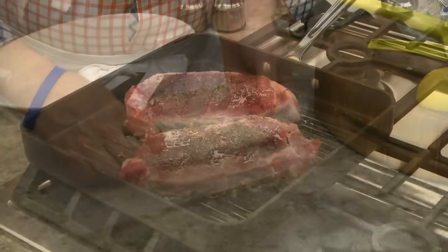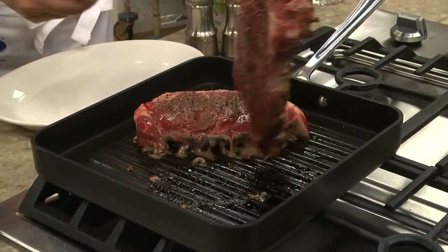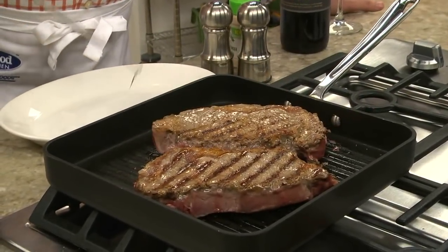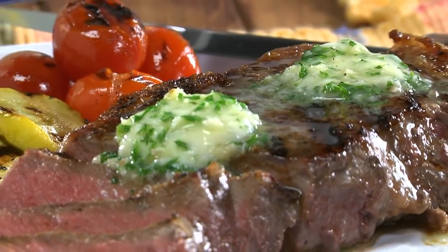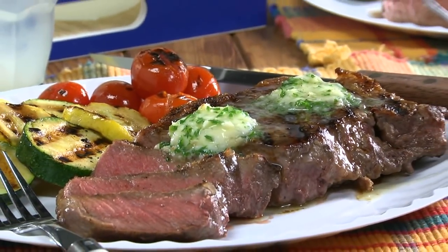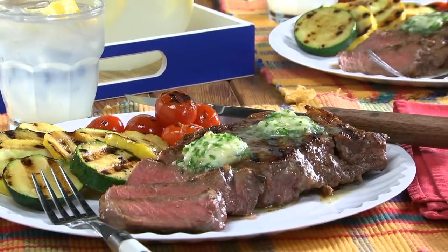While the butter chills in the fridge, we'll cook up a couple of ribeye steaks that we've seasoned. When the chilled seasoned butter hits the hot steak and begins to melt, get ready to take a bite of the most flavorful steak you've ever tasted.